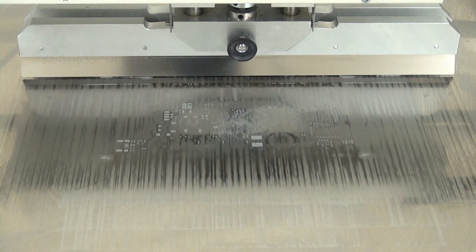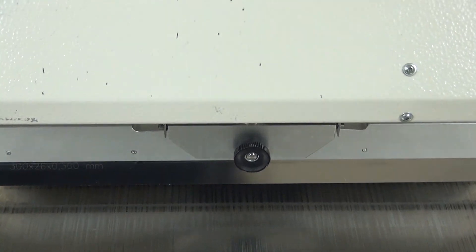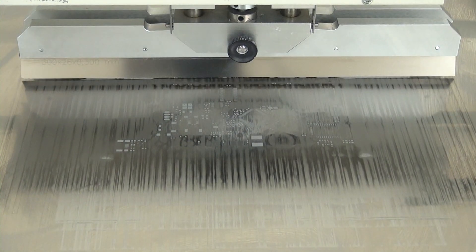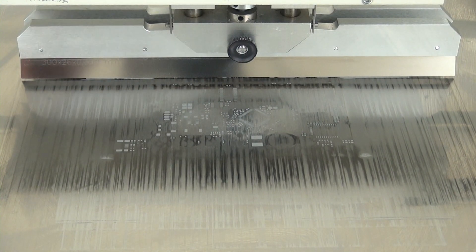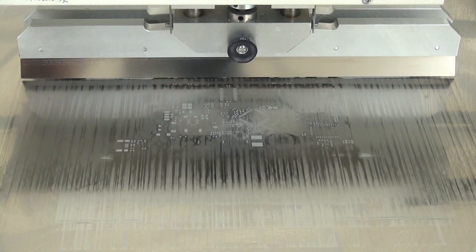There are a couple of spots that could have been better, so I pull it back again. Sometimes this gets a little finicky because you have to get the solder paste in the back to kind of roll around properly, and it doesn't like to do that if it's a little cold. So the more we use this, the easier and faster it'll end up being. But we got a nice contact pad.